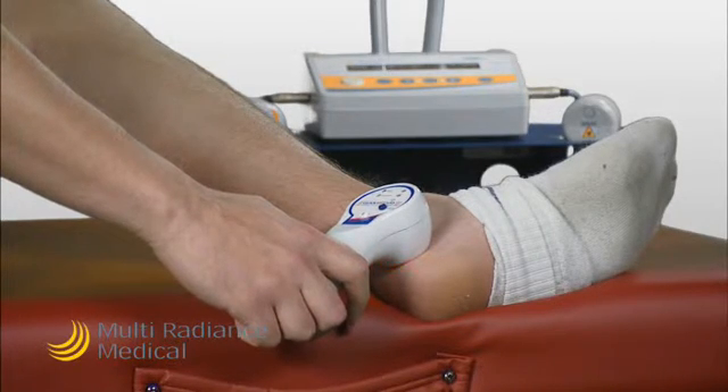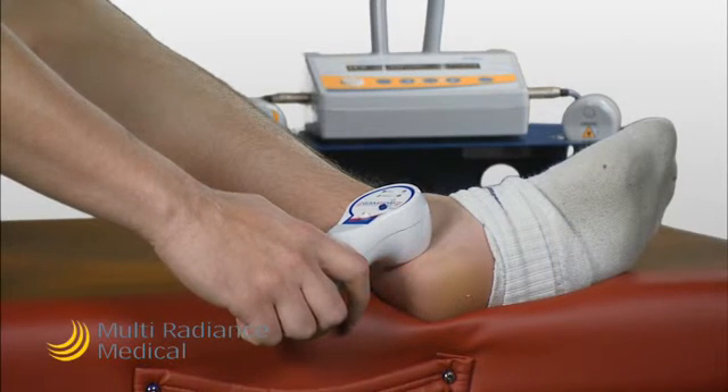In addition to using Game Day, remember that stretching is also an important part of the person's treatment.